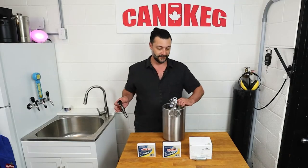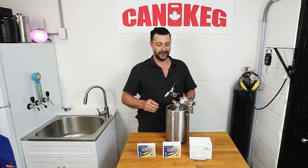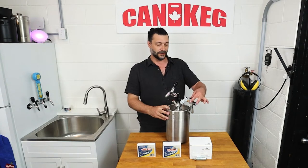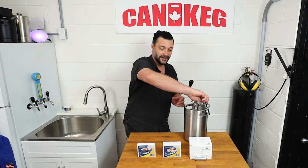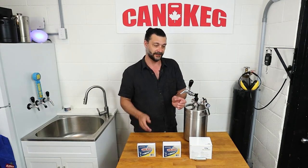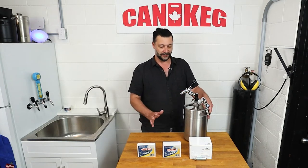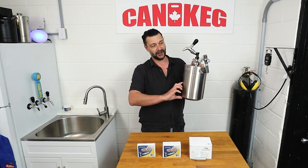Now, keep in mind, with these mini tanks, there's no flow control. So you're going to want to keep the gas off, the pressure released, and when you go to pour: open, let in the gas, get your pour, turn the gas back off, then turn off the tap. Because you're not trying to maintain carbonation with this, you're just trying to serve the beer. So you want to just gently push it out at about 3 PSI. I know I sound like a broken record saying this, but it's very important.